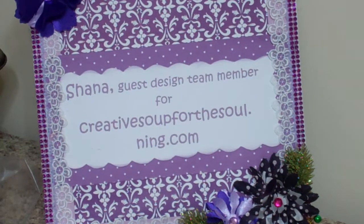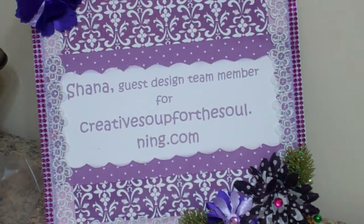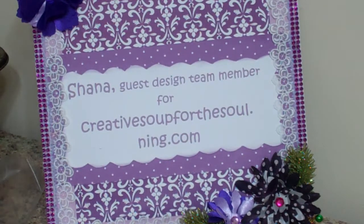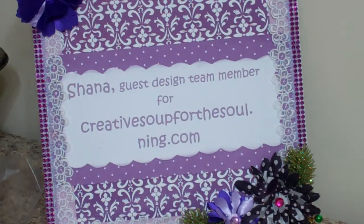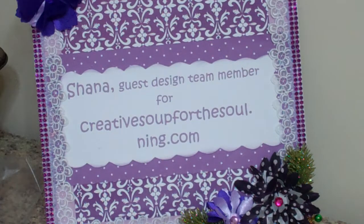Hi everybody, this is Shanna from shannasweetsblog.blogspot.com. Today I'm coming at you with a video for Creative Soup for the Soul. I host a group on cake decorating, and I have a little side business called Shanna Sweets where I do cakes, cookies, that sort of stuff.